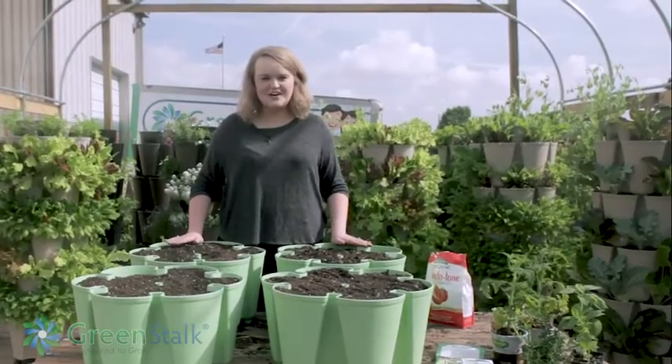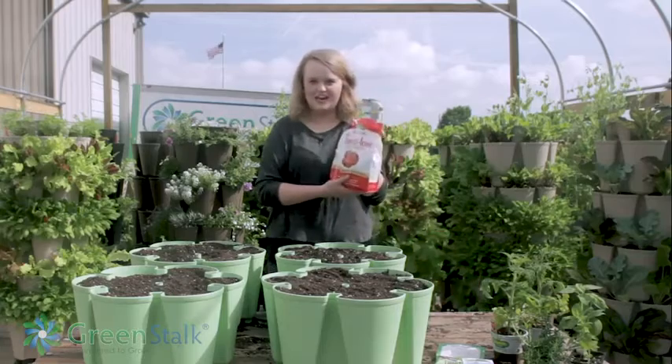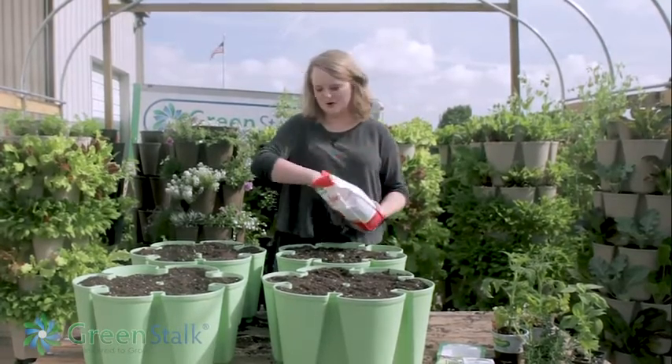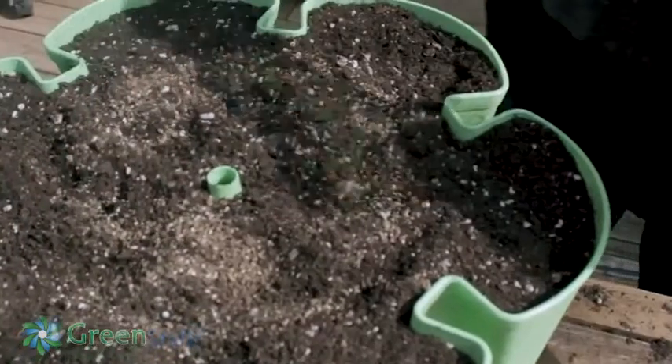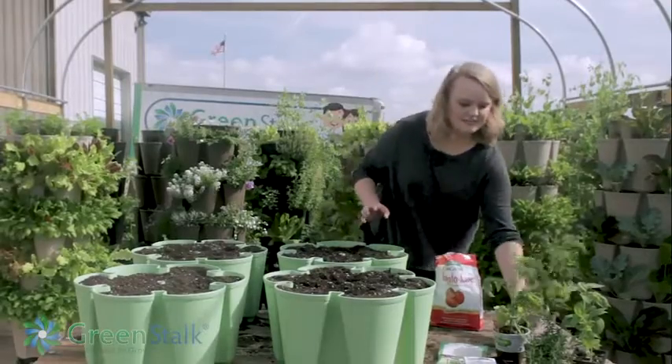Now that we got these all filled up with soil, I'm just gonna go ahead and use some Espoma organic fertilizer — this is the Tomato Tone, but you can use whatever fertilizer you prefer. I'm just gonna add a handful to each planter and kind of mix that in a little bit.